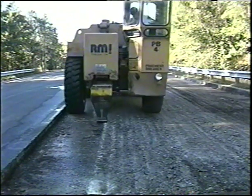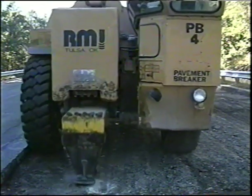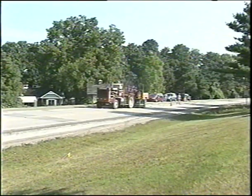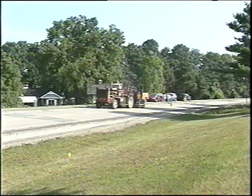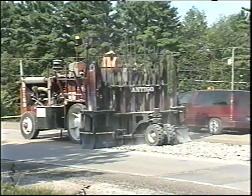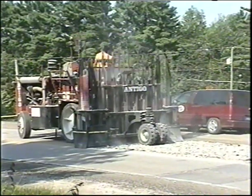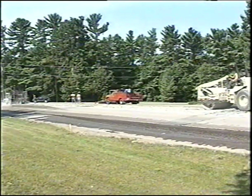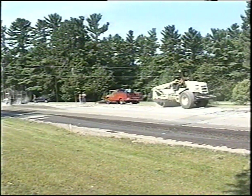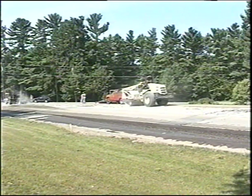MDOT allows two different types of equipment for rubbalizing concrete pavements: a resonant frequency pavement breaker and a multi-headed guillotine breaker known as an impact breaker. Some common characteristics and features of each machine and operational procedures will be presented. This video program will show the preparations for rubbalizing, materials and equipment used, and the construction steps and related inspection concerns, including documentation.